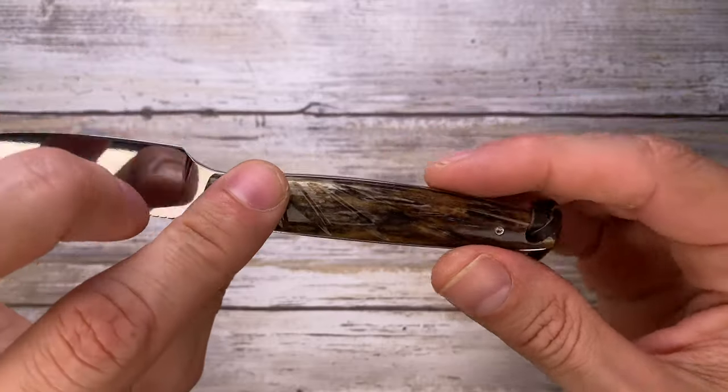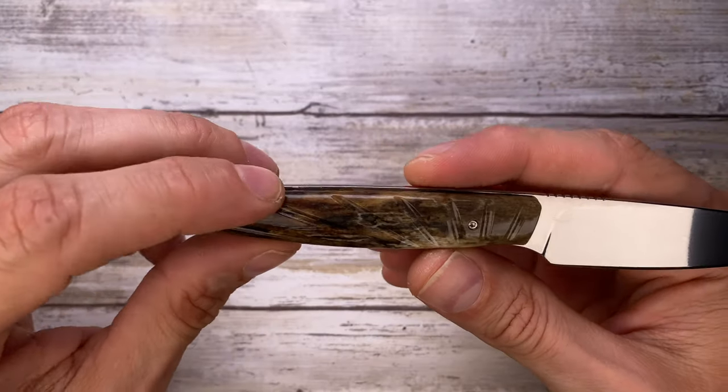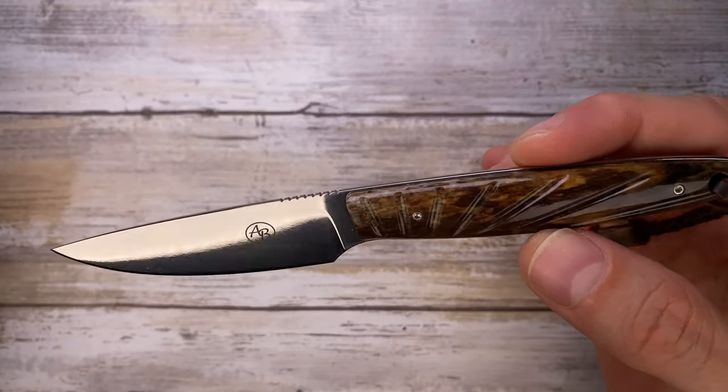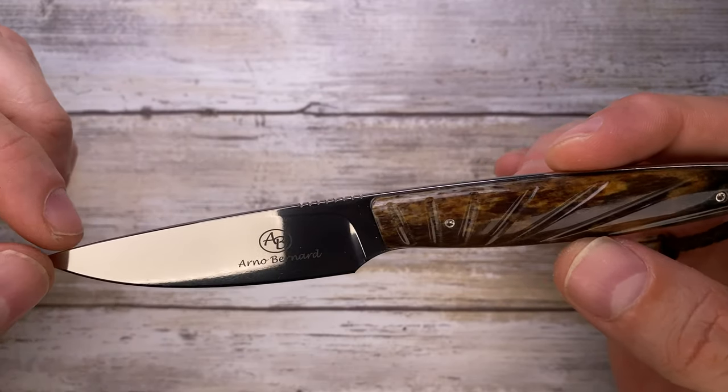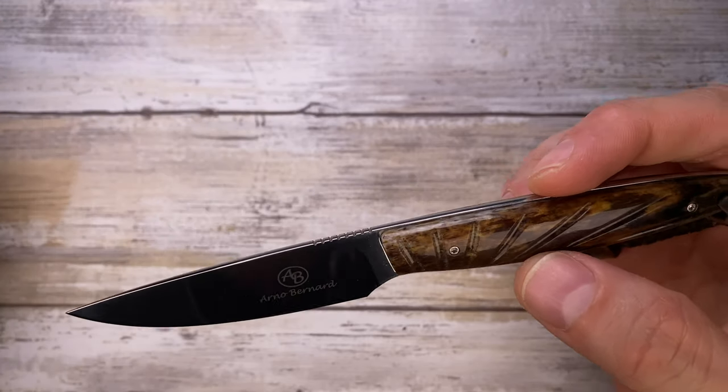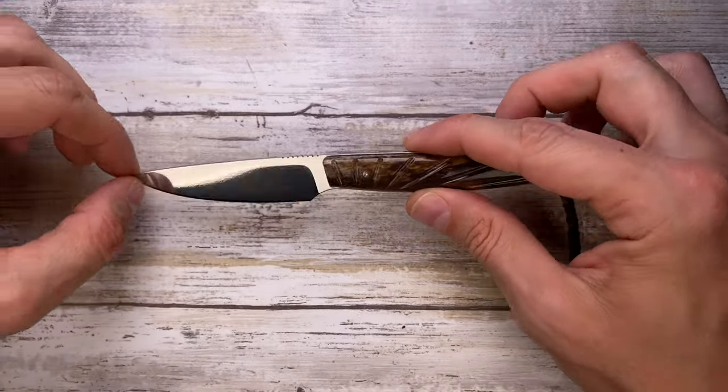The handle has a very cool sun rays pattern going on on both sides, as you can see. The weight is going to be two ounces, so it's extremely light — a very, very EDC-able blade. You can just throw this in wherever.